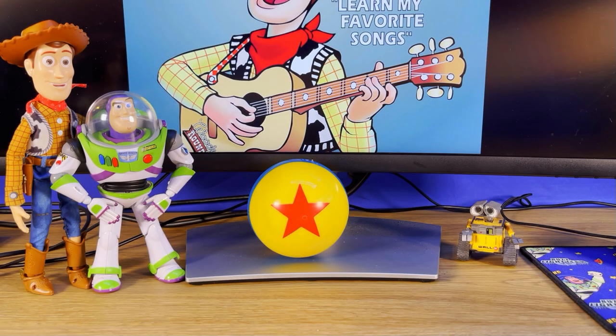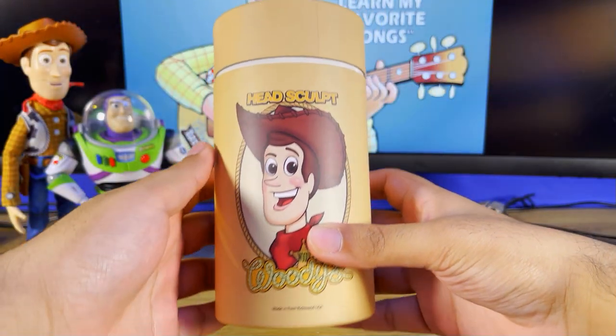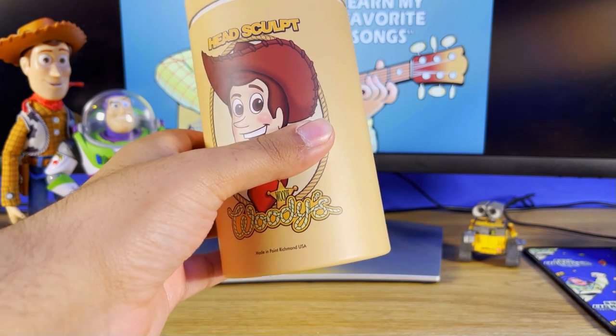Hey, Ardy — hey guys, today we got a special unboxing. I've just ordered one of the custom Woody head sculpts by Sea Toys. You can actually buy this from Danny's Toys Instagram page. I'm so finally happy to get this.